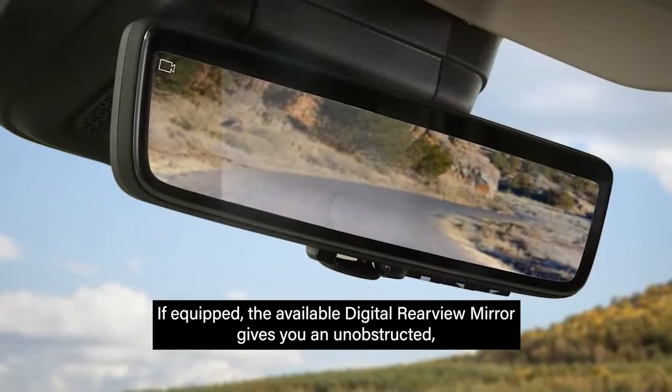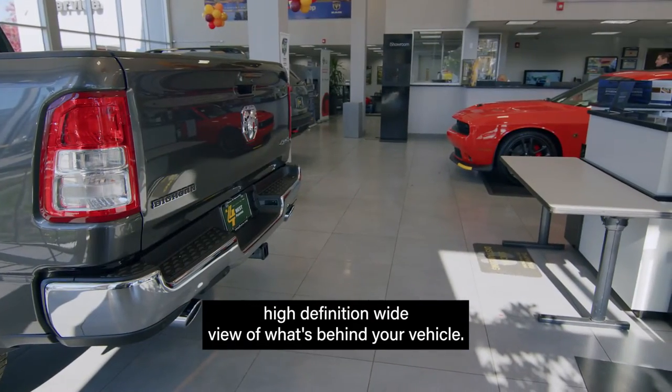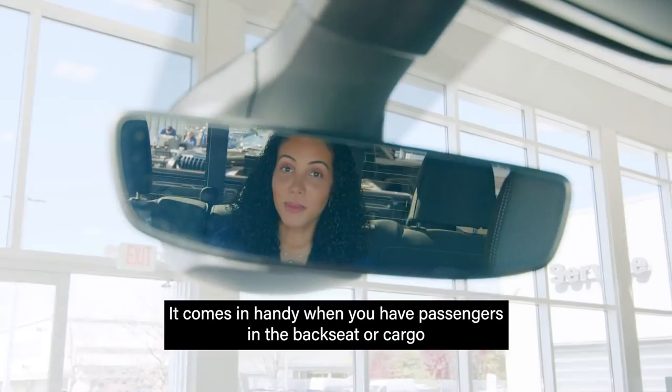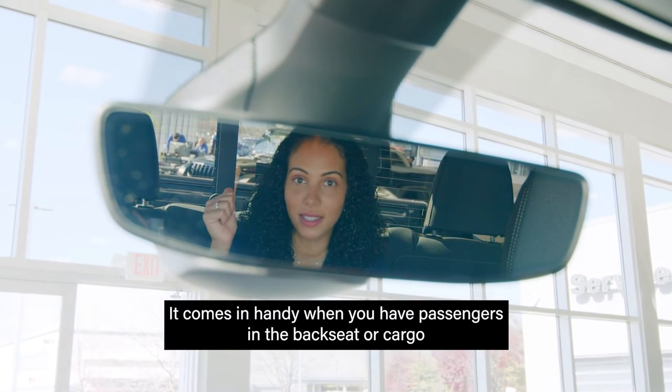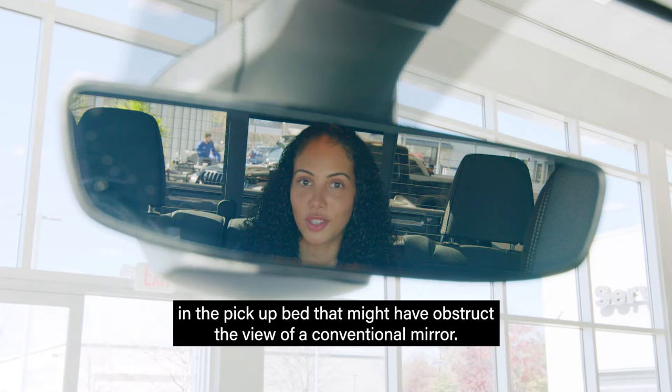If equipped, the available digital rear view mirror gives you an unobstructed, high definition wide view of what's behind your vehicle. It comes in handy when you have passengers in the back seat or cargo in the pickup bed that might obstruct the view of a conventional mirror.